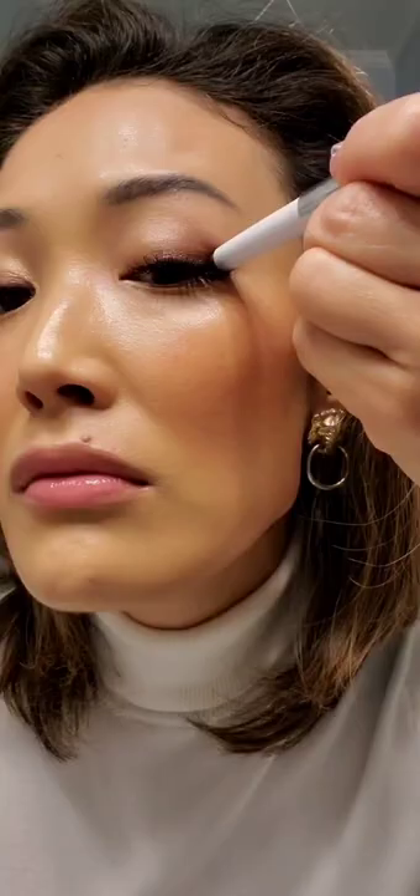I'm loving this look but now I want to build it up even more. I'm going in with Chocolate Diamond, using it along the base lash line and creating a faux cat eye wing. I'm going to create a mini flick using this defined brush — and that's it! Hope you guys enjoy this look.